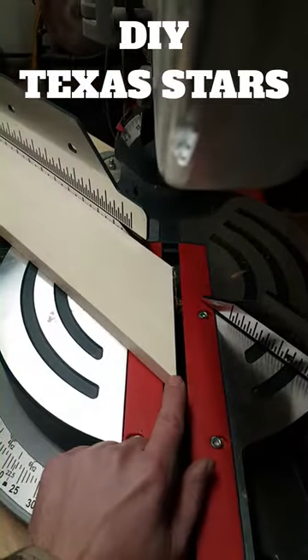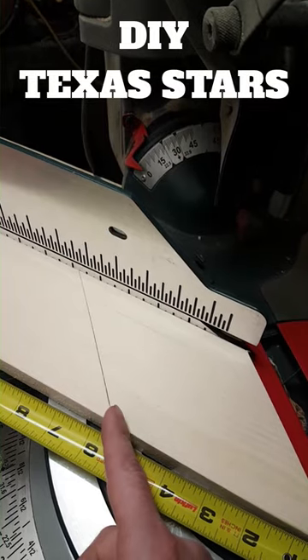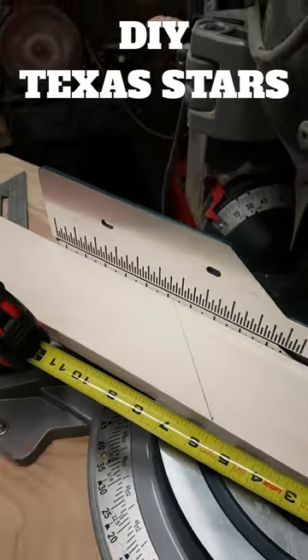First, get a 1x4. Make your first cut at 45 degrees. Continue cutting 45-degree angles every 5.5 inches until you get 5 pieces.